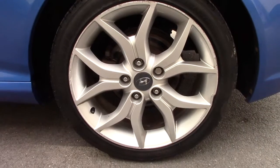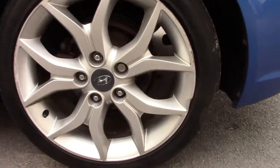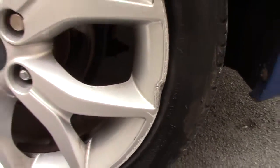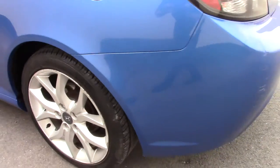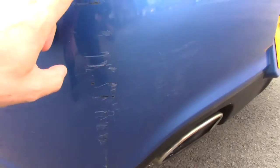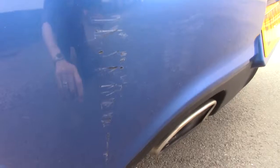Near side rear wheel has got some scuffing on it, and it looks like it's taken a bit of a clout — we've got a bit of a dent on the rim just there. Near side rear corner has some scuffing down there, and that's going to want some paintwork.